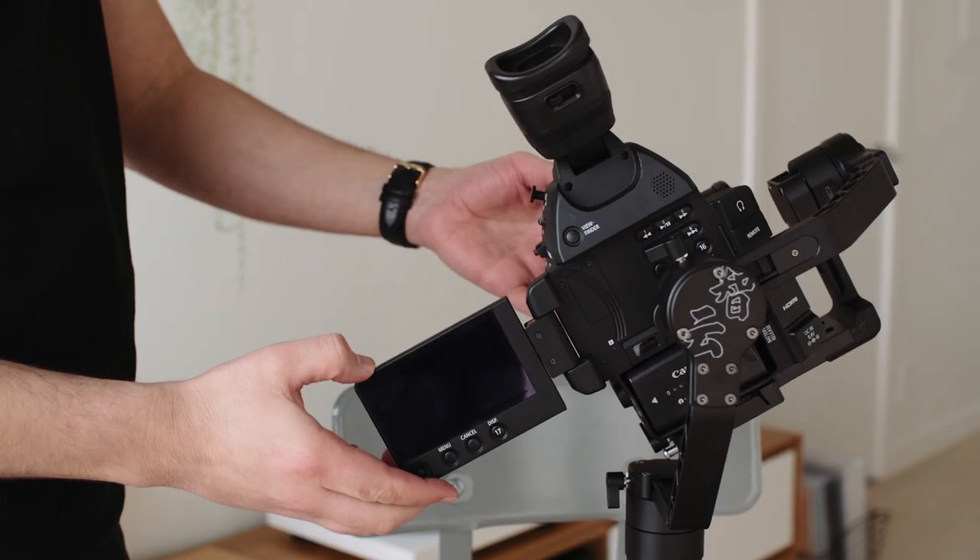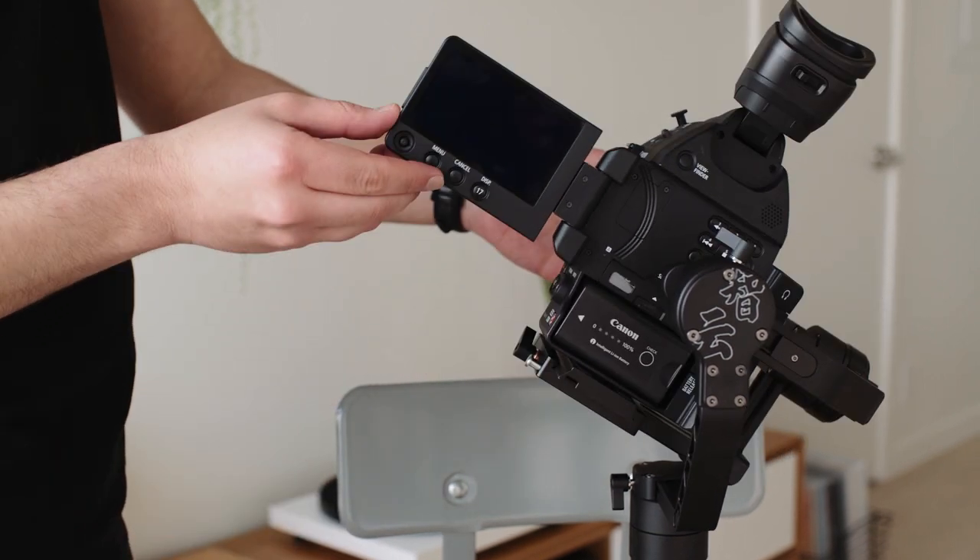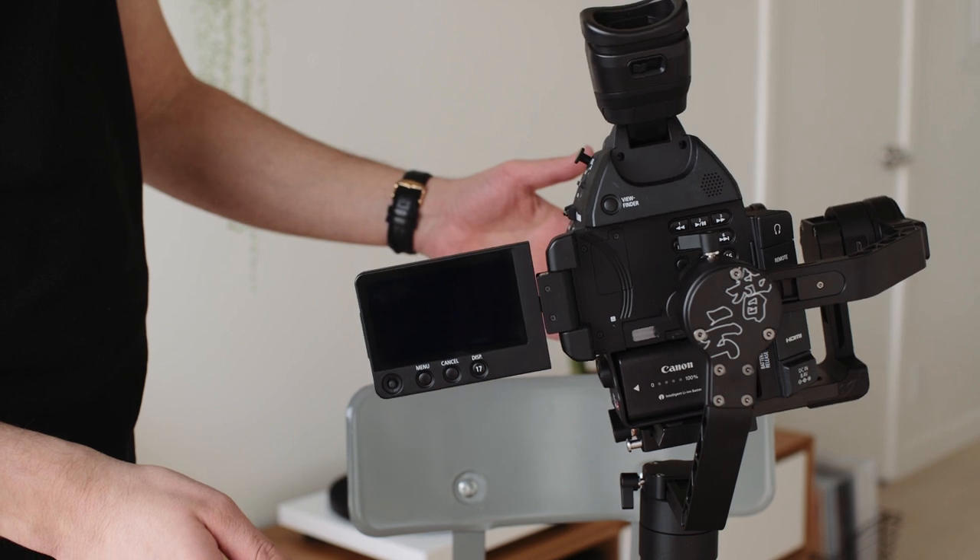A couple of notes: you'll always want to bring the hex key with you for readjustments and rebalancing on the fly. Also, we don't know if it's part of the Crane 2 design or another balancing quirk, but the roll axis always returns to the horizontal position — it doesn't seem to affect the footage, and when connected to a computer the software tells us the axis is perfectly balanced. Lastly, Zhiyun makes an official gravity adjustment plate for the 1DX that should in theory work with the C100, so we've linked it in the description in case you want an official fix instead of this hack.